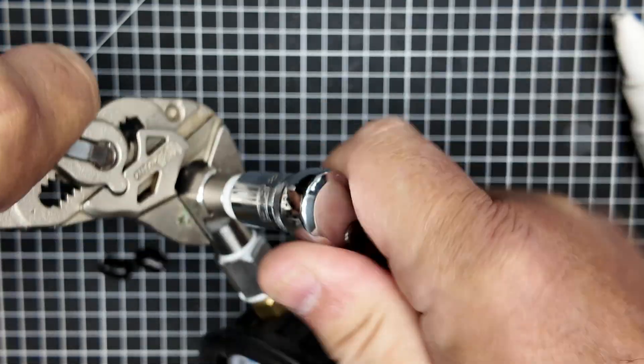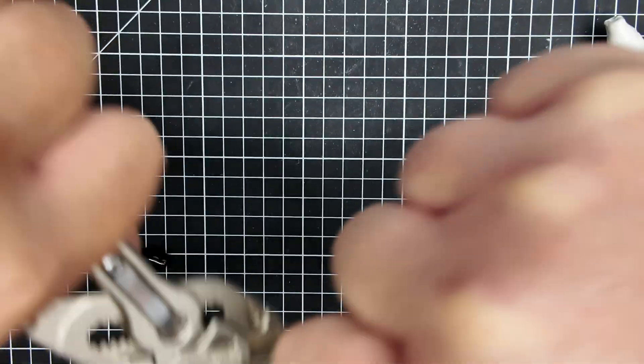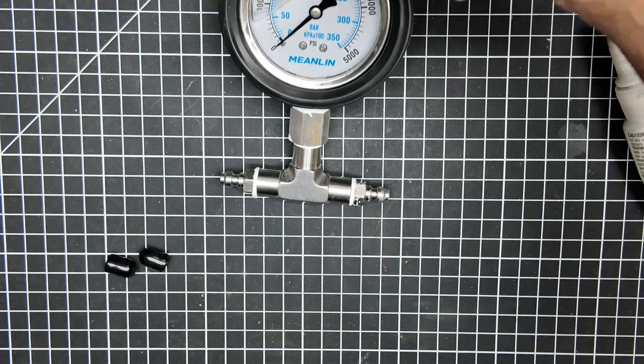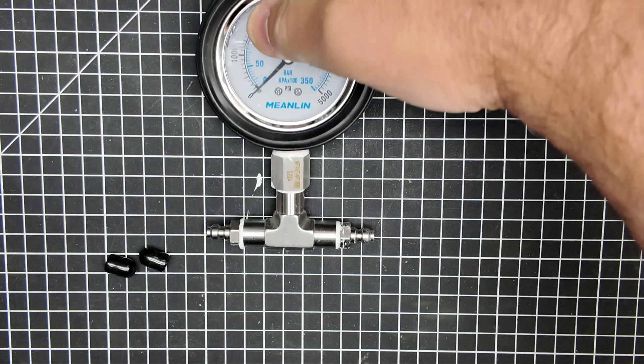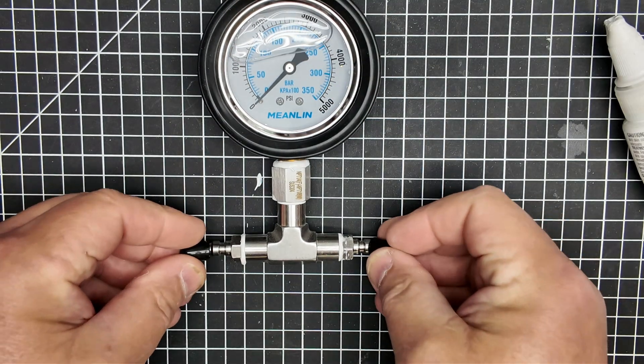Make sure you get these good and snugged up, because NPT — National Pipe Taper — relies on being tight in order to force those threads together to get the seal. That's how they work. So make sure you get the torque on there — don't snap them off, but don't be timid about it either.